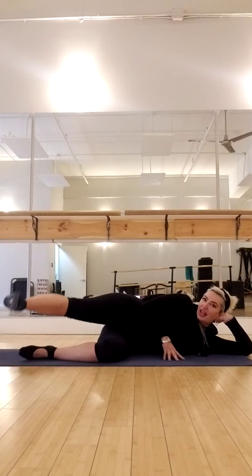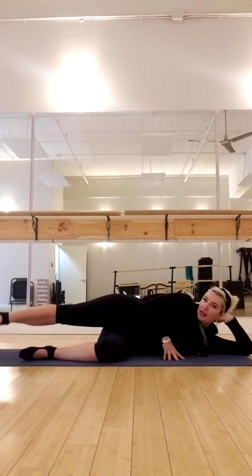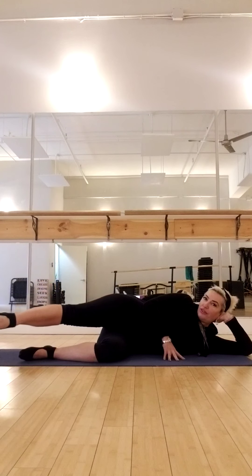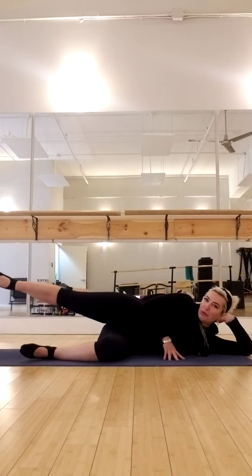Eight here. Seven, six, five, four, three, two. Point that toe and zigzag. Front, front, front. And zigzag back. Back, back. And zigzag to the front. Front, front. And back. Back, back. And again, to the front. Front, front. You should be feeling this burn — I'm feeling it right about now. And back, back, back. Let's do two more.